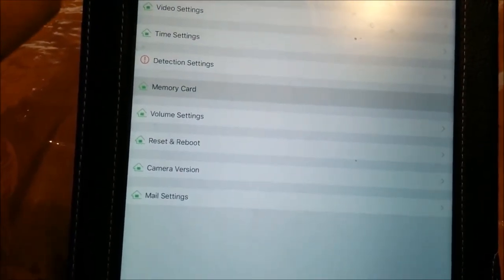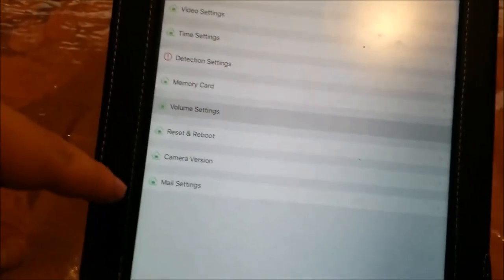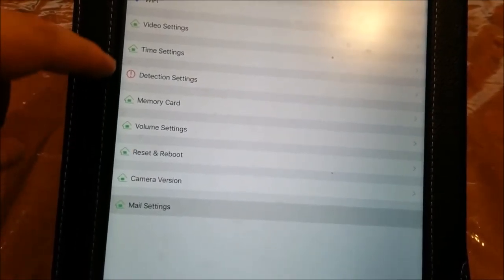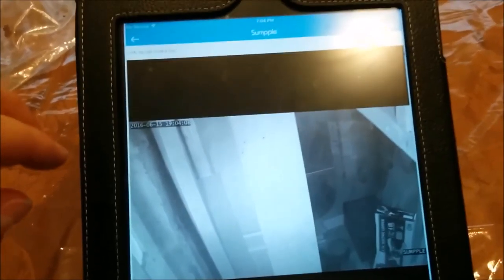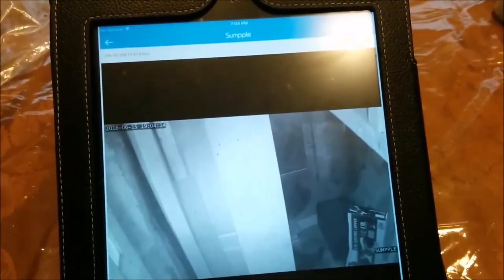There's no Wi-Fi — not sure why it shows Wi-Fi in the settings. There's a volume setting for the camera's onboard sound, and mail settings so it can send you an email instead of just an alert. You can also reboot and update it. The picture is pretty clear — you can actually read the words on that box, which says 'Electric Lopper.' That's a new Ryobi electric lopper I bought but never used. I was afraid that got stolen, but luckily it didn't. Pretty much the only thing stolen was my wife's cash from her wallet.